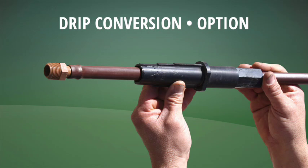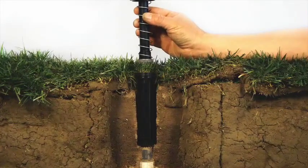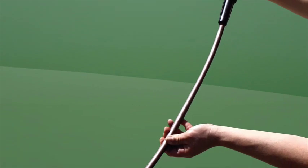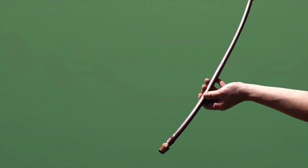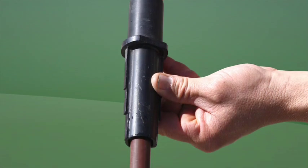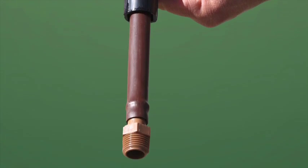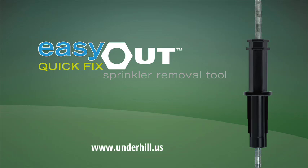The drip conversion option converts spray heads to drip — it is simple and fast. Step one: remove the existing sprinkler. Step two: attach drip tubing to the barb drip fitting. Step three: pass drip tubing through the tool, attach a drip fitting to the hex on the tool, then run the drip fitting or tubing to the pipe. Easy Out Quick Fix — sprinkler removal just got easier and faster.